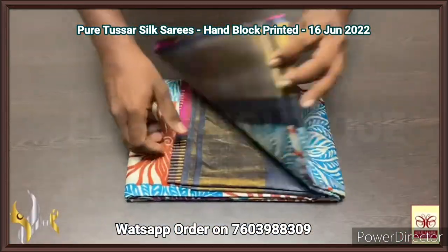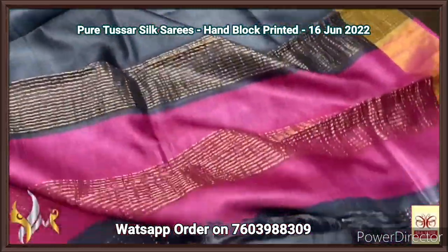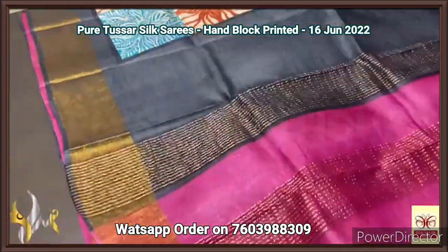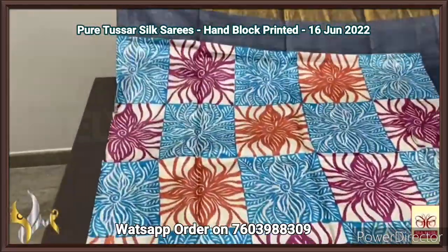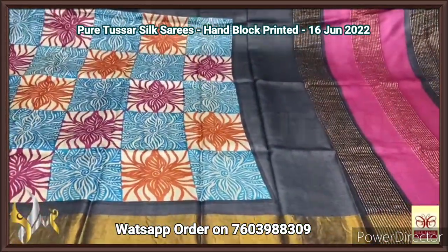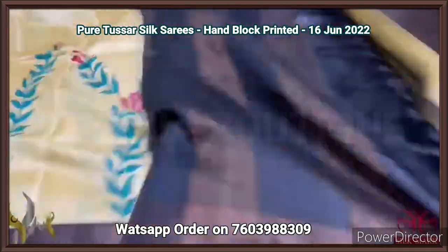Pure Tassa silk saree, premium quality hand block printed with zari borders, on a premium acid washed boiled Tassa fabric. A blue colored pallu with black and pink in the blouse — blouse piece is complete black with one side pink — magenta pink shade — borders. The saree has a beautiful concept with borders in black. Inside it, multi-colored floral pattern printed in a square box style. Excellent design with authentic silk.